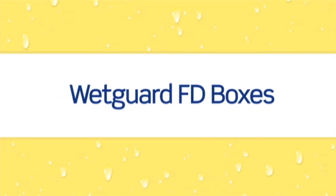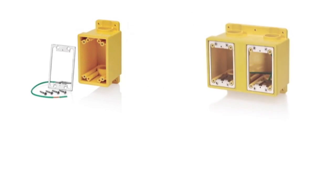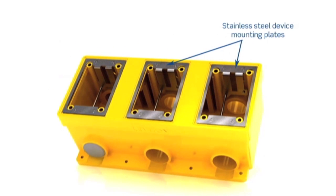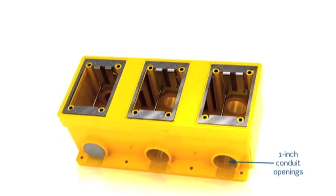Another innovation from Leviton is our WetGuard FD box system. The non-metallic FD boxes are constructed of rigid PVC, making them extremely durable and resistant to impact, chemicals, solvents and other harsh industrial conditions. They are available in one, two and three gang configurations and feature stainless steel device mounting plates with an eight inch long 12 gauge ground wire, threaded brass bushings for attaching FS covers, one inch conduit openings with reducers for accepting three quarter inch and half inch conduit, and plugs for capping unused openings.